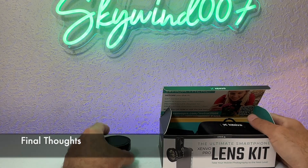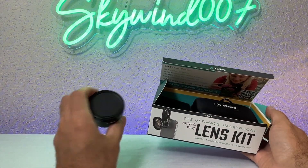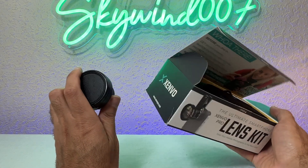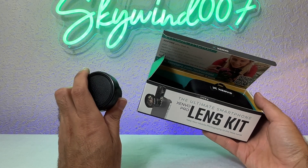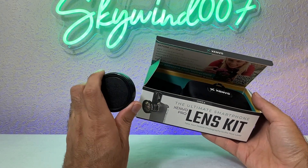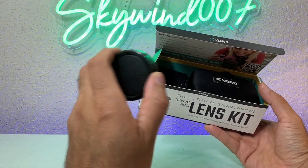We've reached the end of this review and overall this is absolutely perfect — I really like it, it's great. I don't have any complaints except that it was a little bit pricey. I paid about $40 for it, but it's absolutely excellent.